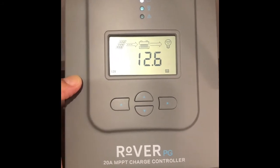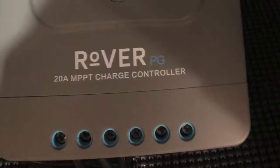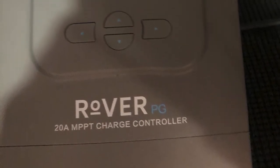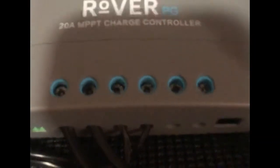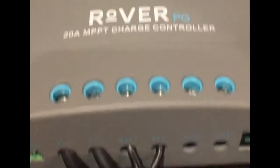Pretty simple installation — the wires are in, and it shows you here that it's up and running. The Renogy Rover 20A MPPT controller. Purchase it on Amazon — I'll go ahead and put a link down below.